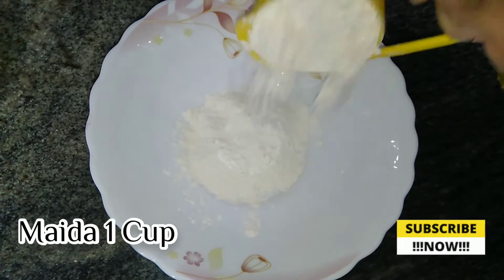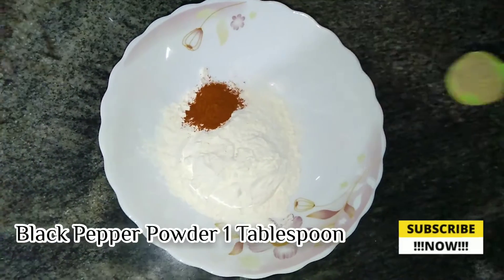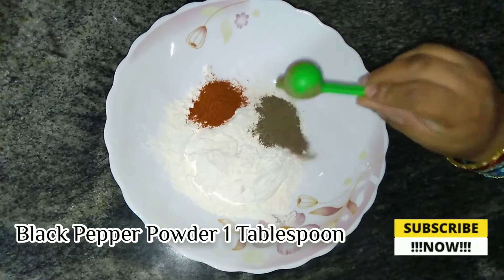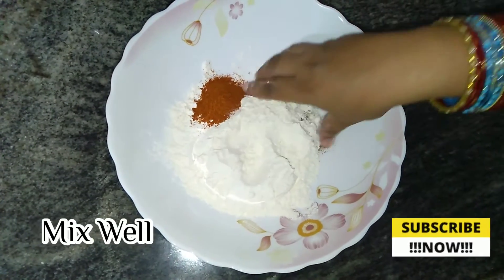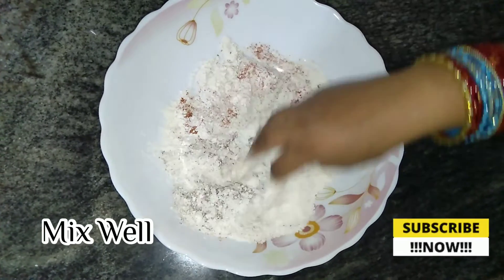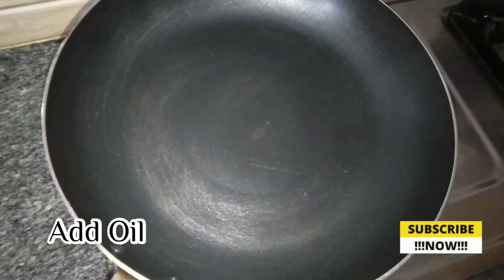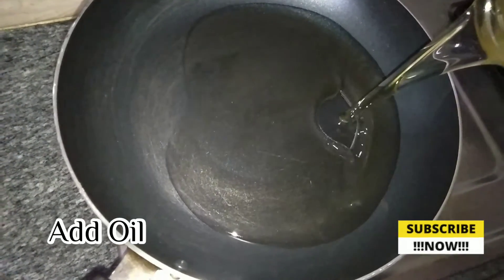In a bowl, add 1 cup of mayo, 1 tablespoon of red chili powder, 1 tablespoon of black pepper powder, and 1 teaspoon of salt. Mix it well in the bowl, then let's heat the oil in a pan.